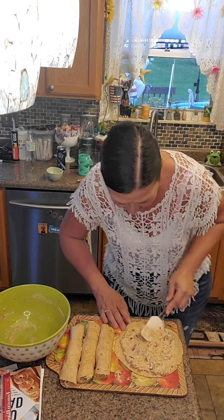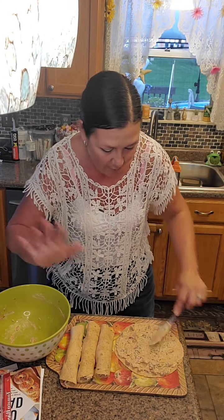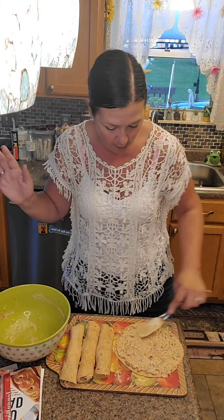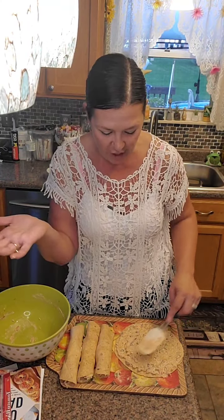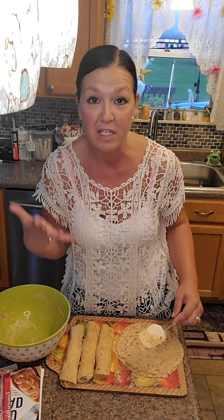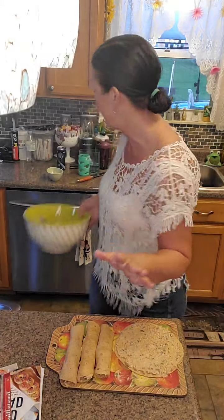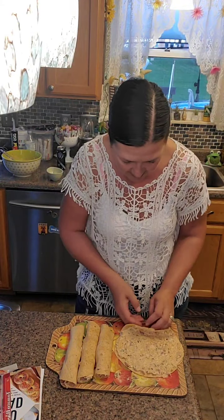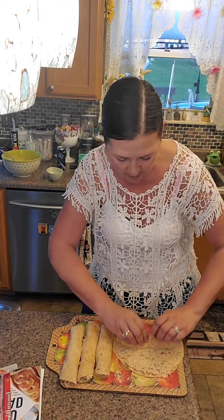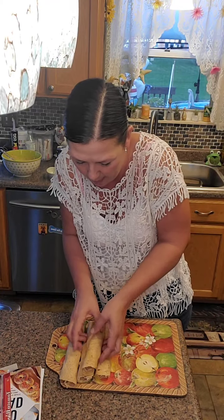Grab your low-carb tortillas. These ones are called Extreme Wellness by Ole - O-L-E. I also buy La Banderita and the Mission ones. I recently tried the Joseph Lavash bread too. Those are great alternatives, but as I always say, don't eat them all of the time. Just eat them a few times a week - two or three times with a wrap is fine. You don't want to go overboard because they can stall you out.